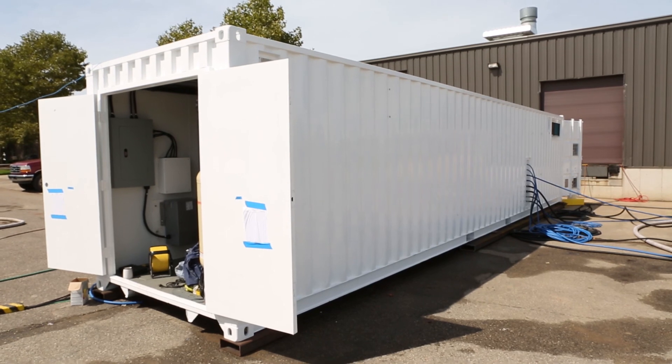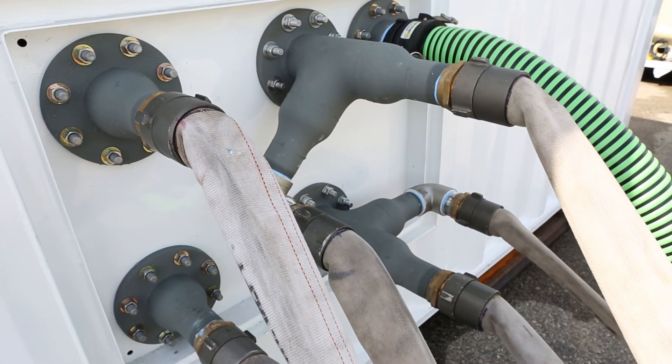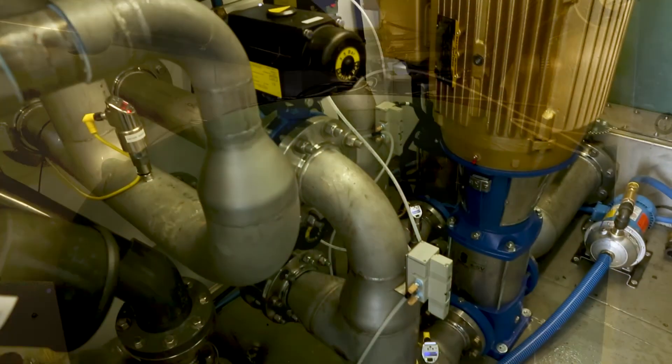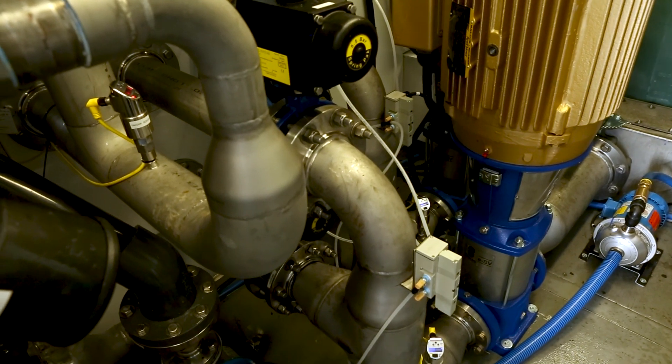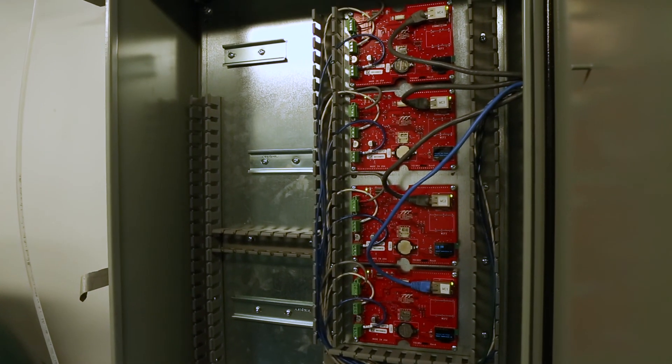Clear water rinse systems are available in two versions. The deployable systems show up with steel containment areas that bolt together, isocontainerized pumping systems, and isocontainerized tanks and filtration. All of these fit together, plumb together, and plug in within a matter of days.